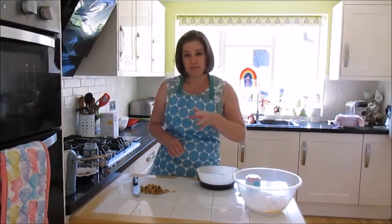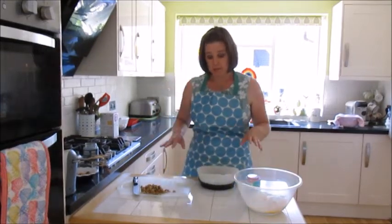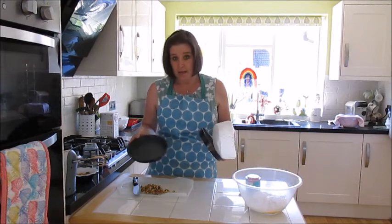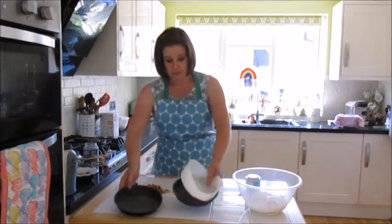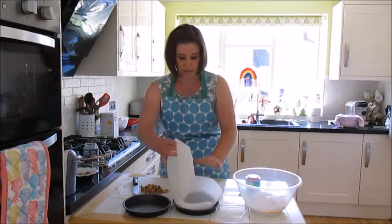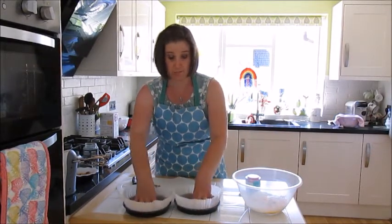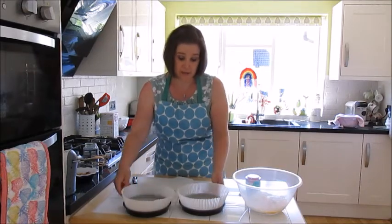I've turned the oven on and it needs to go on quite low for this one — about 150 to 160 fan, about 170 if it's non-fan, and about gas mark 3. You need two 18 centimetre Victoria sandwich tins which you need to line. I've got these liners made of greaseproof paper that I just put in, but you'd need to line your tins.